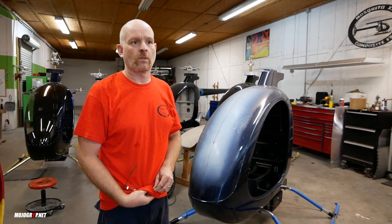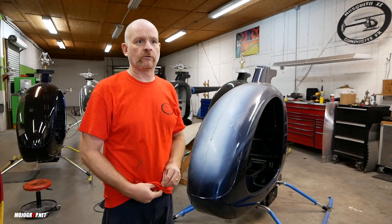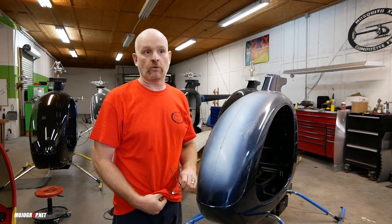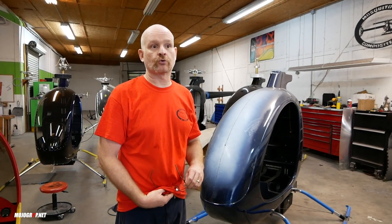Just for the record, you have to be licensed to fly one. For experimental machines, you have to be licensed. However, there is one version of the Mosquito that you don't need a license, and that is the XEL, or the ultralight version.